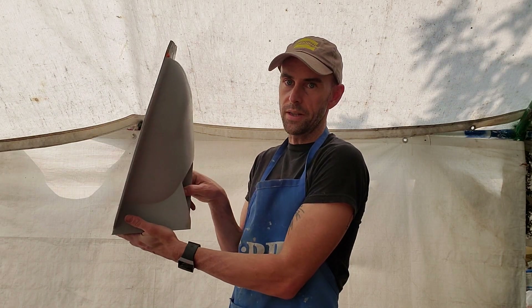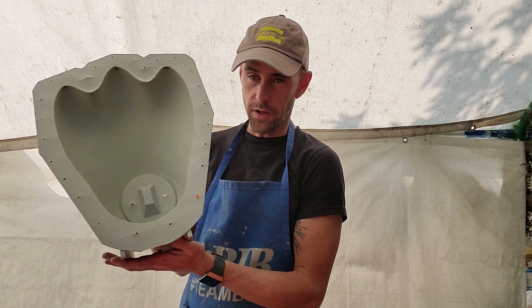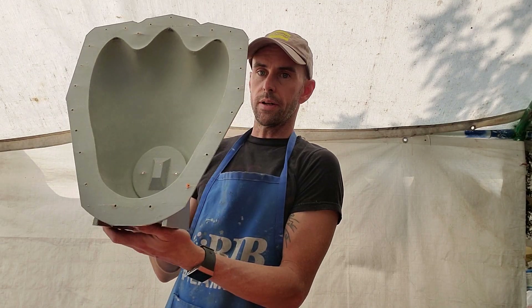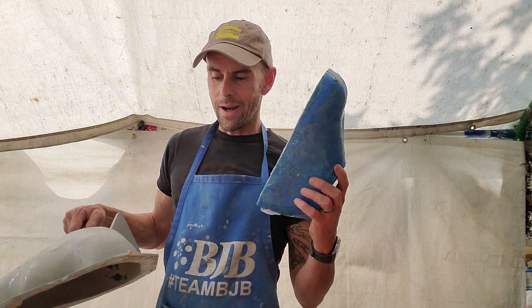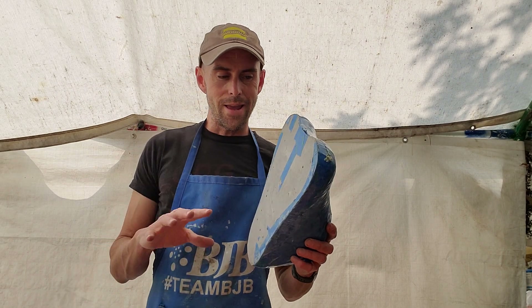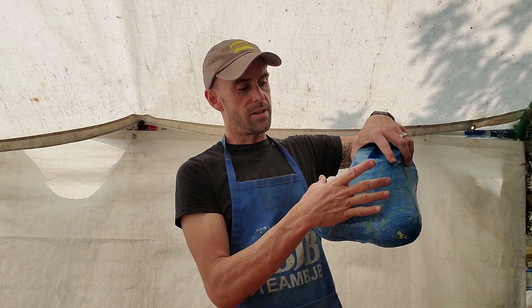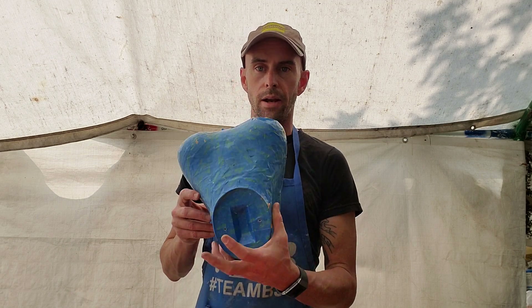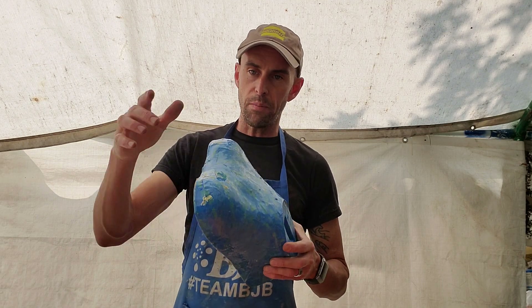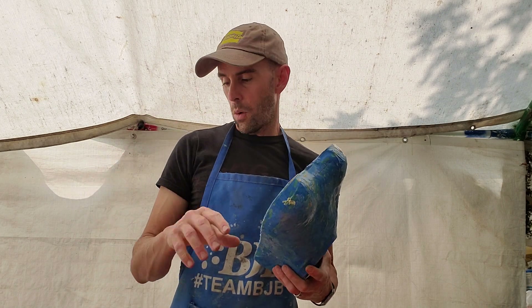I didn't put any support material — I just built it into the mold. This actually ended up being really handy in the casting process too, which I wasn't even considering. I also printed a core, which is here. I printed the core with an infill pattern where infill was only in the center near the edges. In retrospect, I wish I'd filled the whole thing with infill because the edges got weak. You can see it's wrapped with tape — I wrapped it with tape and then epoxied the outside of the tape.